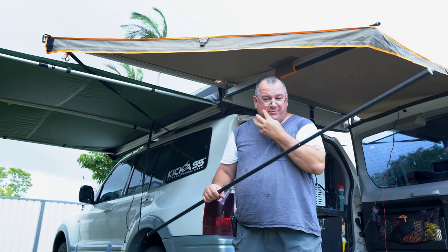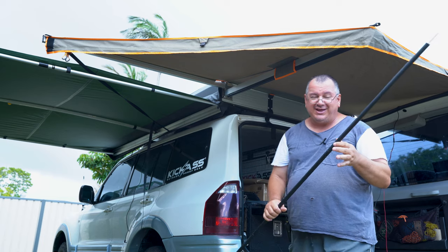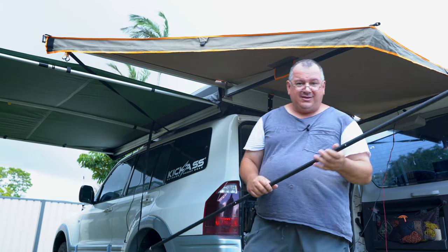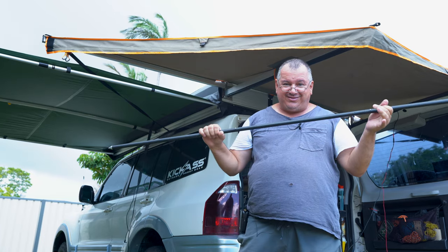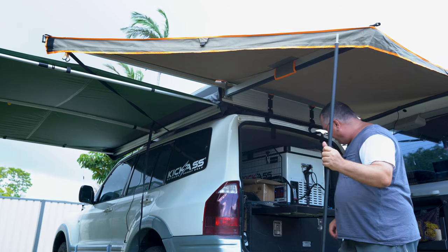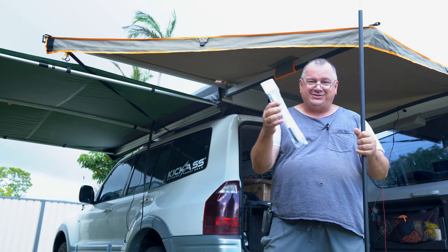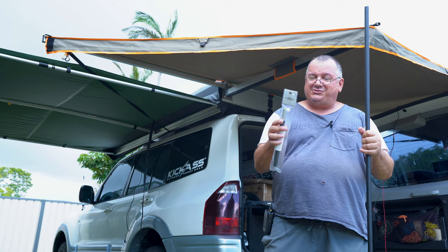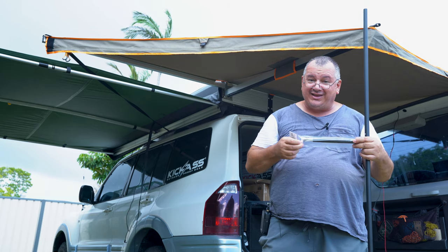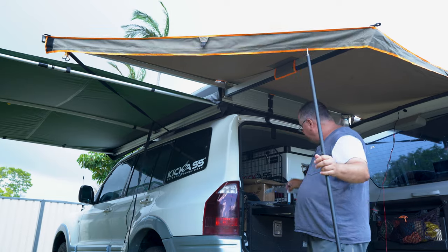This is the ideal height for hexatarps — at least it is for my vehicle. Now I mentioned it's not adjustable, but there is one adjustment available: a 20-centimeter extension, which is a one-stage extension pole. That takes it from 1.8 meters out to 2 meters. It's an optional extra, not included in the kit, but it's not expensive.